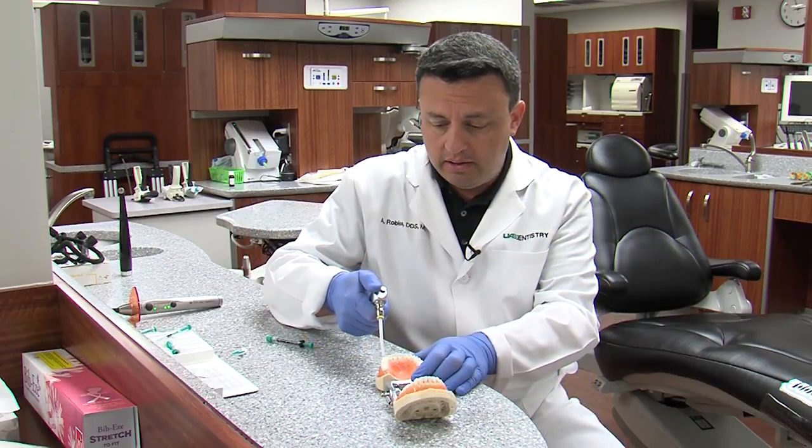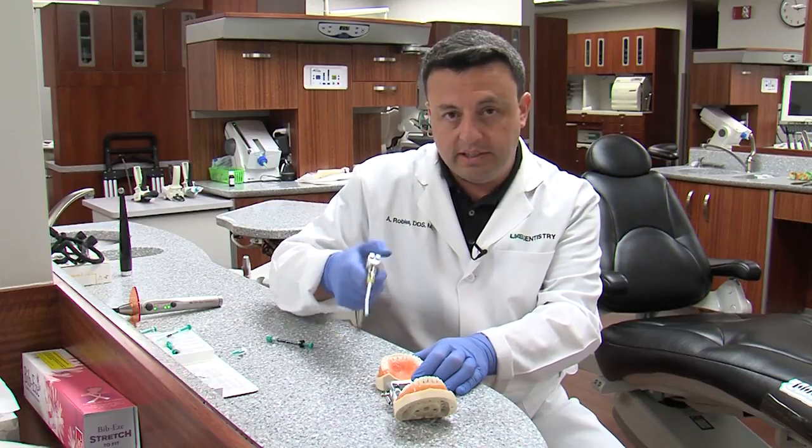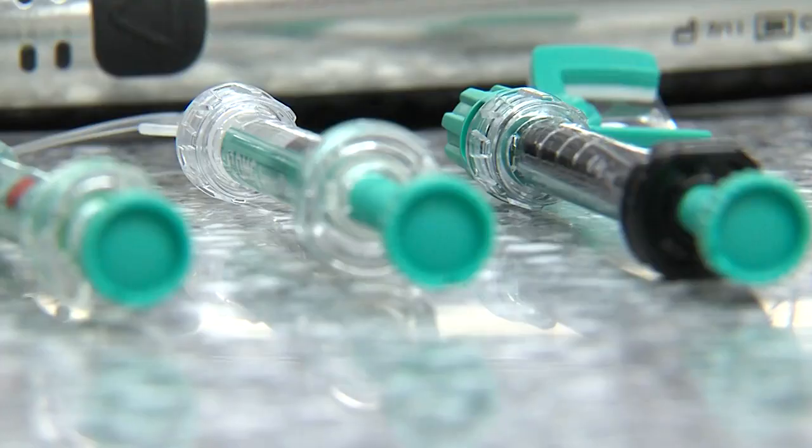Here we can start drying the alcohol, which will keep the surface very dry and very receptive to our system. The next step is to apply the resin.